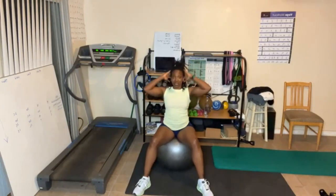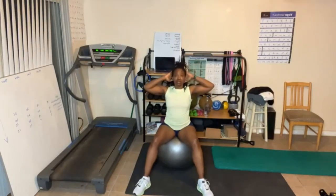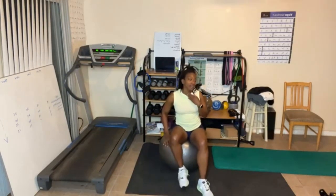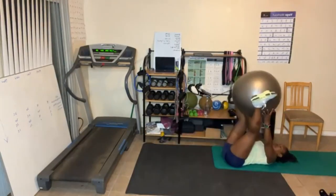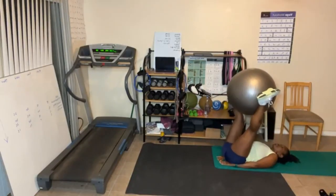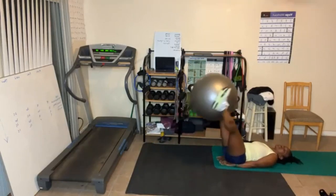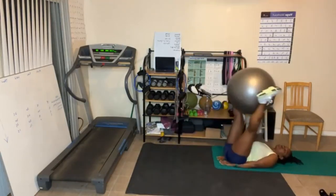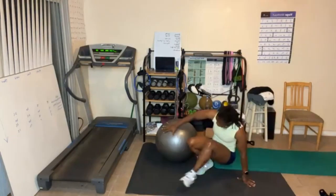Crunches, go. One, two — ready? We'll pick it up. Three through nine. Slow down. One through five. Good job. Leg lifts — we're almost done y'all. Here we go, let's go. Five, four, three, two, one. And down. That's it.